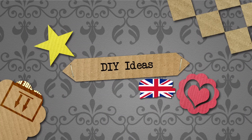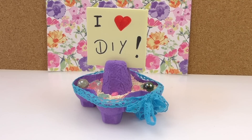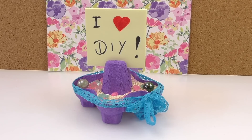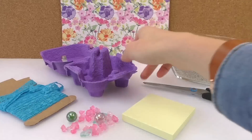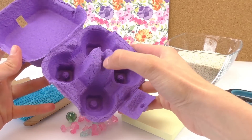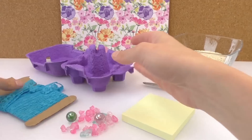Hello and welcome to DIY Ideas. Today we have another video for you. You might have the question of what to do with an empty egg box — you've got it at home and you're wondering what to do with it. So what I've done with it, I created a notes block stand. And what we need for this is obviously the empty egg box.